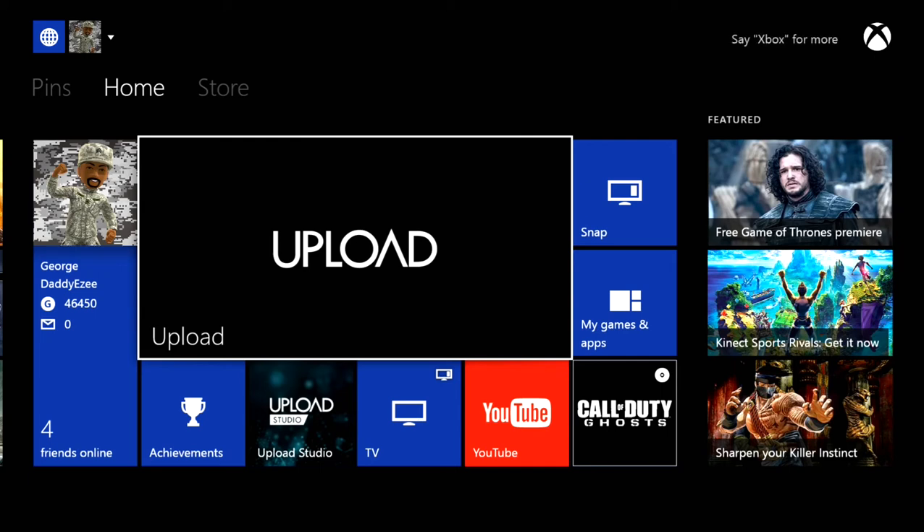Yo, what up YouTube! BX, your boy Daddy Easy here — iPod jailbreak hacker, otherwise known as OnlyUseMeTomahawks. Some of y'all may know me as Easy. Like I always say, to the black and blue — my avatar, my YouTube channel. So now you do have the option to upload gameplay to YouTube, as you've seen in my previous video yesterday — they were allowing the YouTube app to upload directly to YouTube.